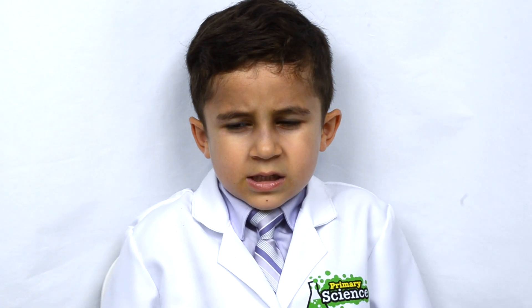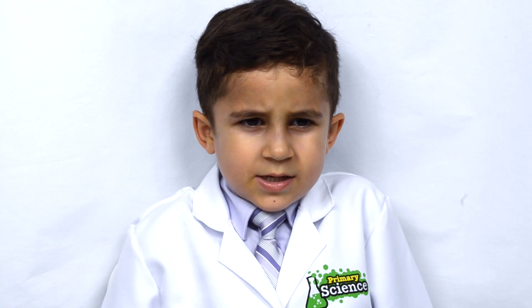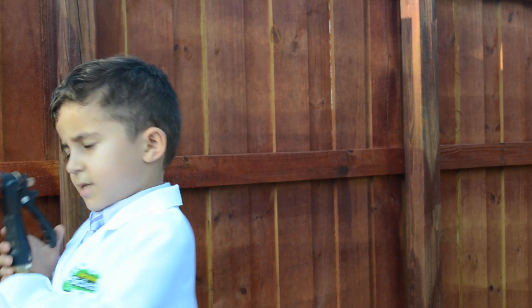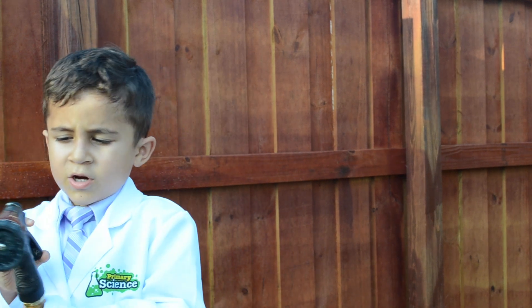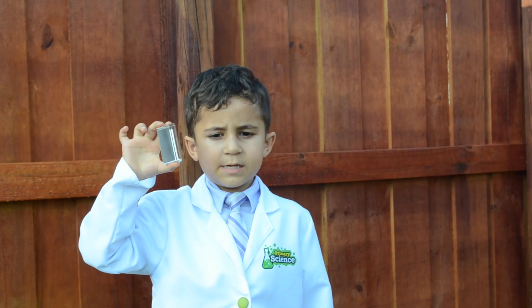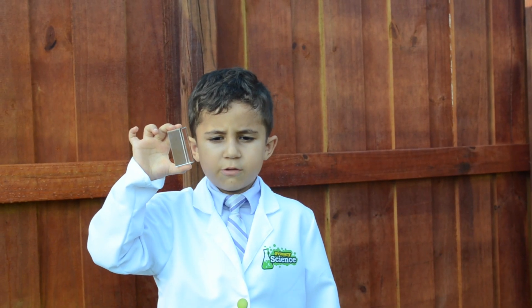Okay, so let's go outside so we can start our experiment. All we will need for this experiment is some sunshine and a hose with a misting nozzle. We will also see what happens when we pass sunlight through this prism.